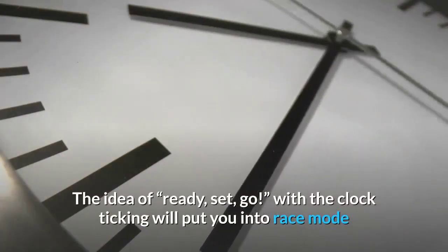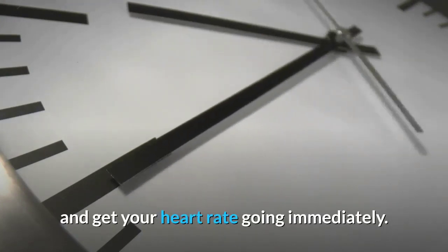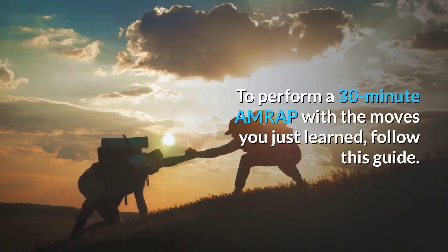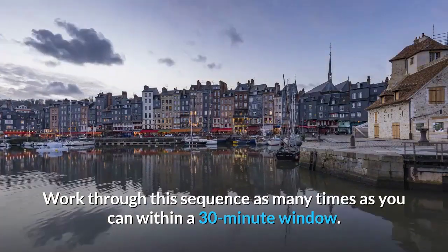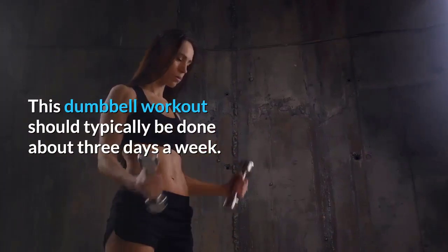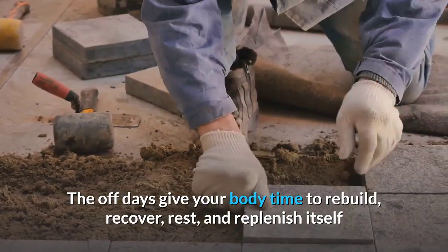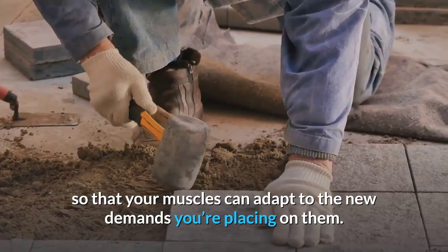This way of exercising can be highly motivating as you race against the clock. To perform a 30-minute AMRAP with these moves, work through the sequence as many times as you can within a 30-minute window. This dumbbell workout should typically be done about three days a week. The off days give your body time to rebuild, recover, rest, and replenish so your muscles can adapt. As you get stronger, increase your dumbbell weight.